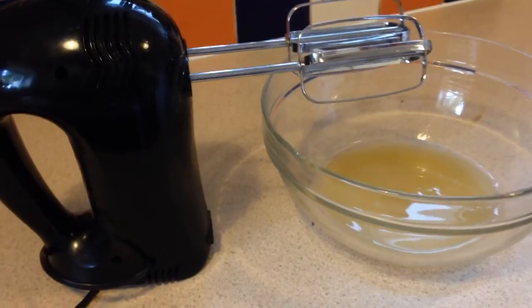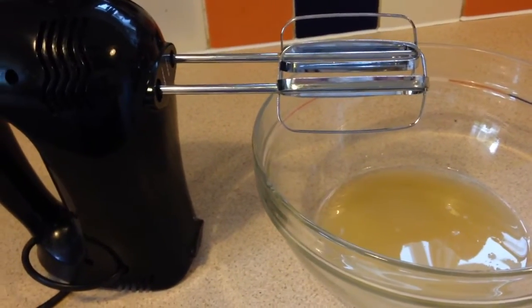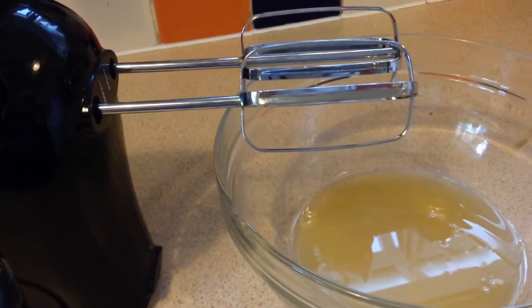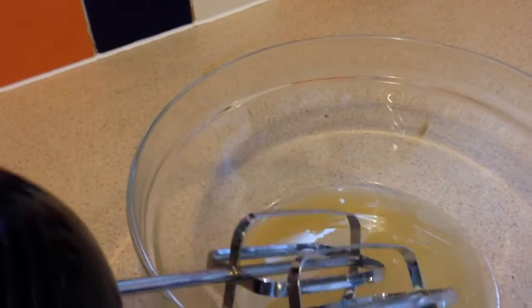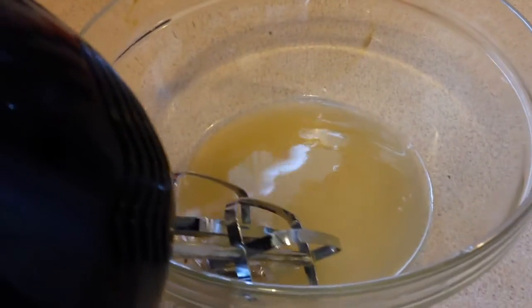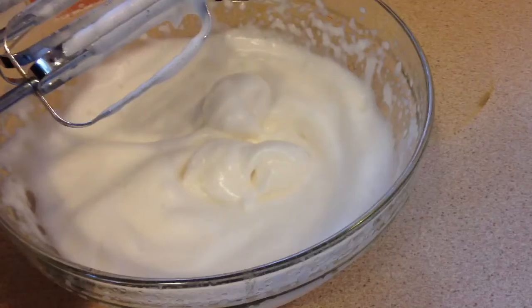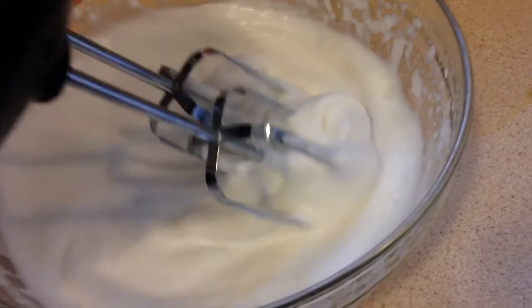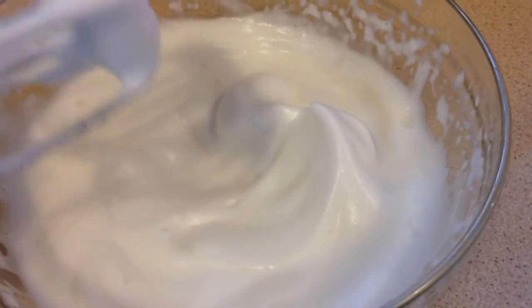The next step is to whip up our aquafaba with our handy dandy handheld whisk. If you don't have one of these, a normal whisk will work as well — you're just going to have to get some elbow grease, but I'm going to let this tool work for me. So that's whipped up now guys, it took a couple of minutes, but just keep going and that's reached a nice soft peak consistency.